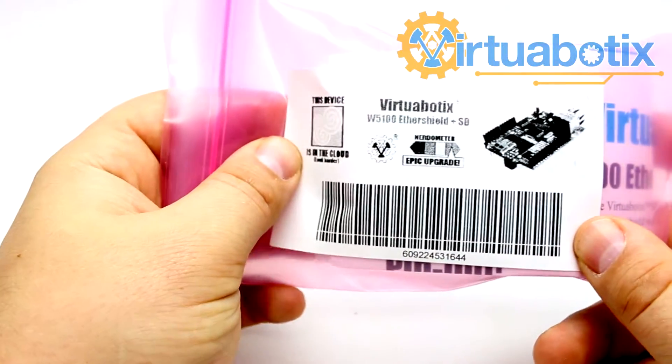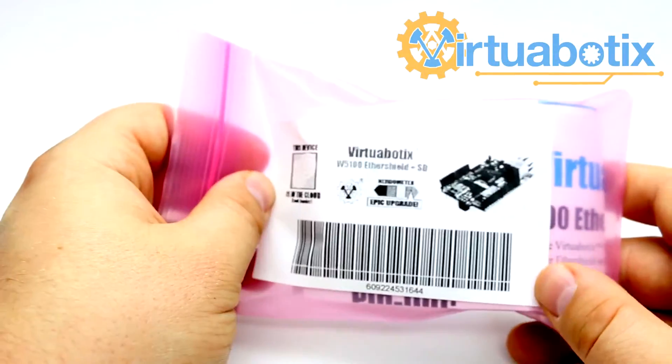This is Mr. Joe with Virtuobotics, and today we're going to be talking about the W5100 Ether Shield and SD from Virtuobotics.